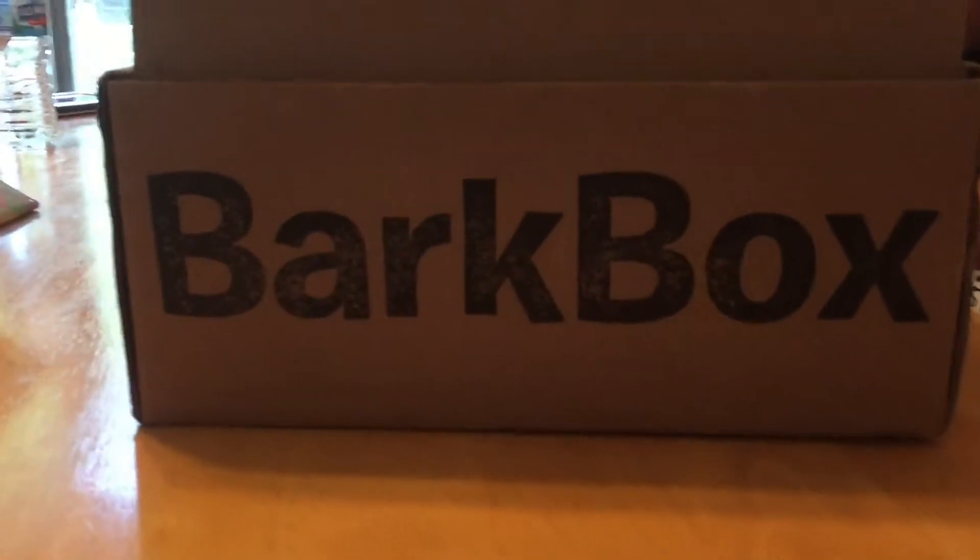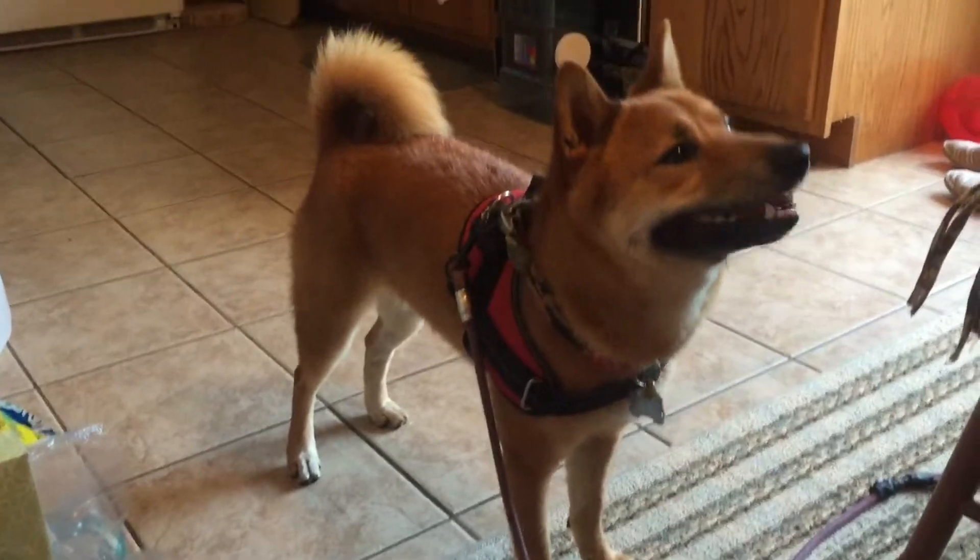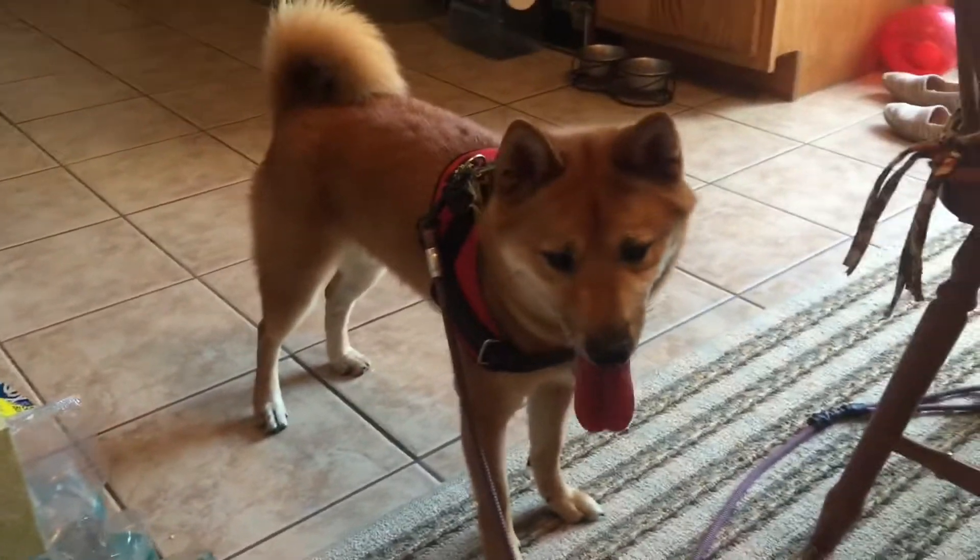We've got our July Bark Box. Simba smells it. Let's see what we got.